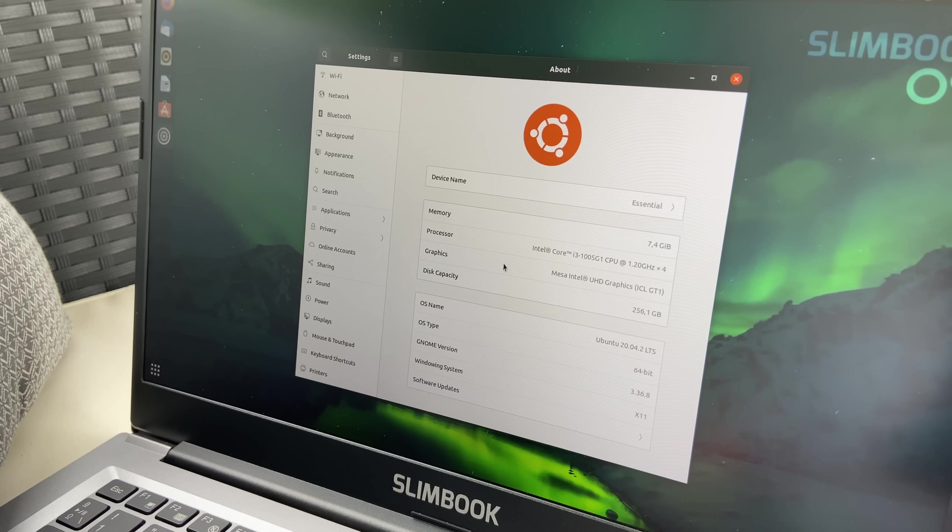The Slimbook Essential is an ultrabook that comes in at 14-inch or 15-inch, but the 15-inch has a different chassis, different keyboard and different specs, so this review will only apply to the 14-inch model. The 14-inch only comes with Intel CPUs, but the 15-inch can go to AMD CPUs as well. It uses a 10th gen Intel Core i3 and can be specced up to a Core i7, which brings the price up to 700 euros.